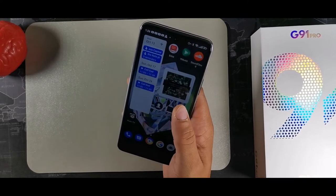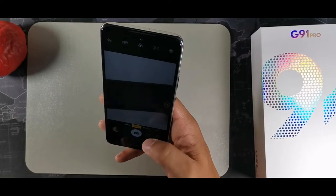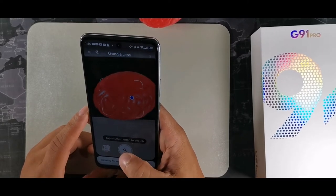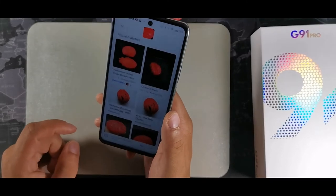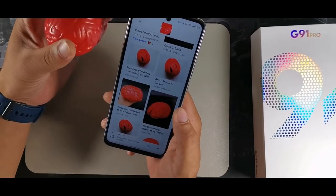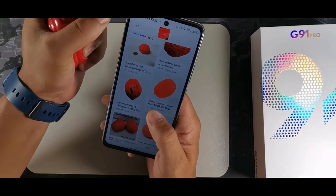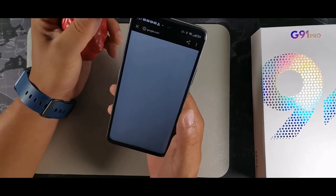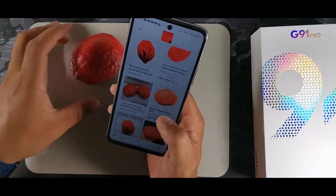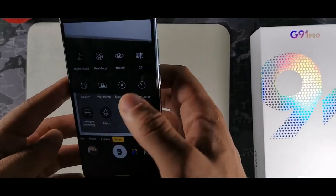The camera has Google Lens built right in. If you want to figure out what something is, take a picture of it and it'll give you different options. It recognized a hand squeeze stress ball toy and showed where you can buy it online — without having to type a search, Google Lens identifies what you're looking at and helps you find it.